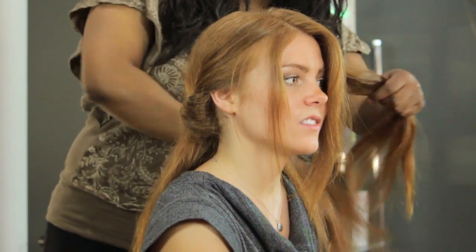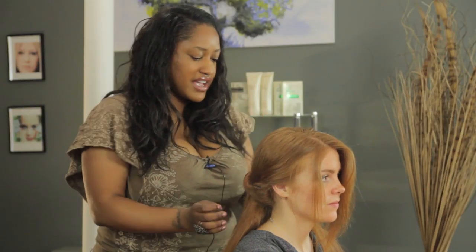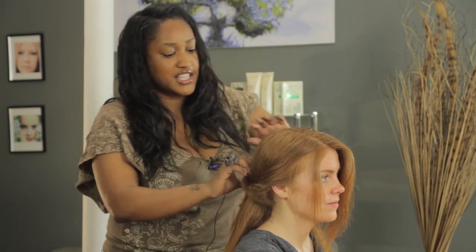I'm going to do the same thing with the other side. I'm going to go from in front of the ear to right behind the ear — I'm not going to go as far back. And then you can just adjust it however you like. I like the way it's looking. I think it's pretty cool.